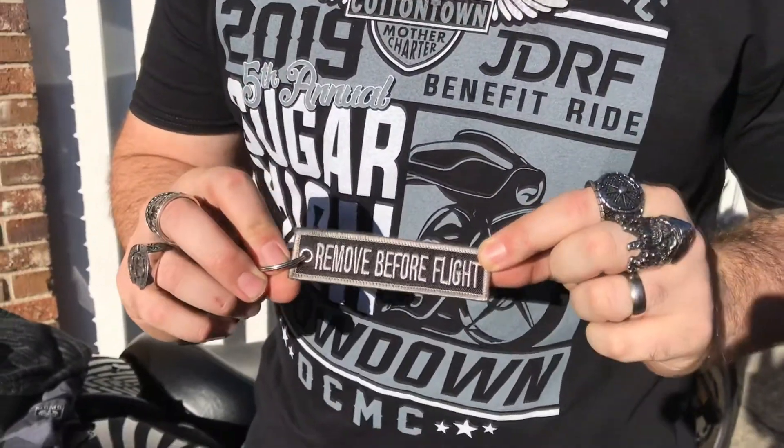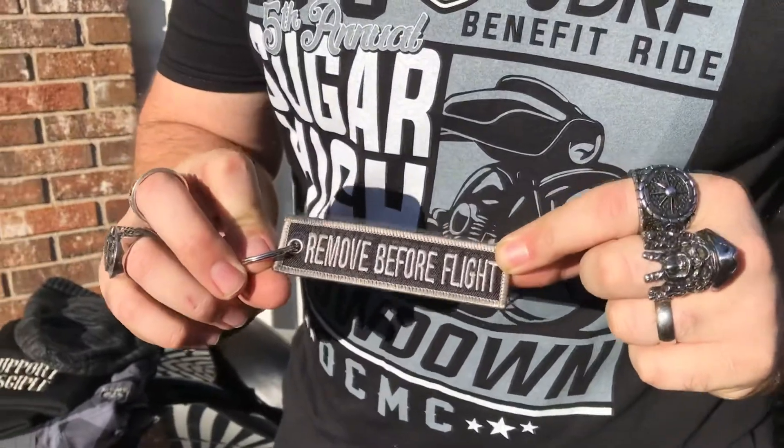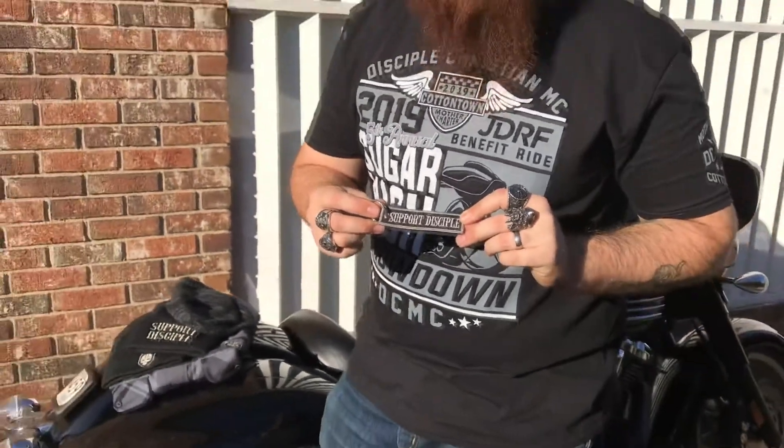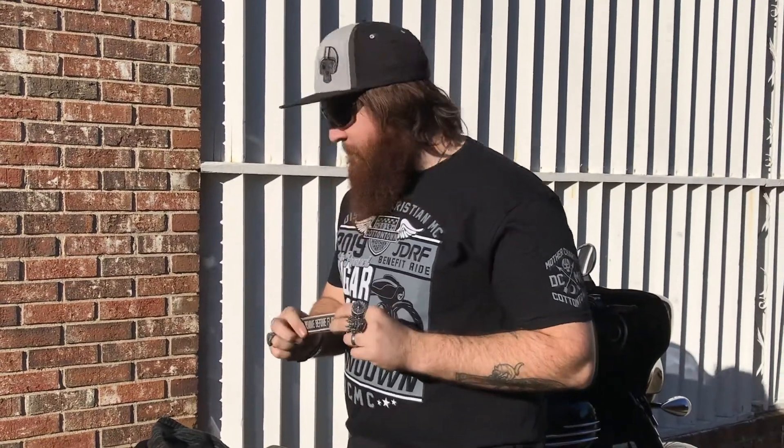Oh yeah, also these keychains — super awesome for when you're going Disciple speed. You definitely need to remove the 'remove before flight' tag before you get on your motorcycle, because we'd be flying, giving our guardian angels a run for their money. That's the other keychain we've got working on.